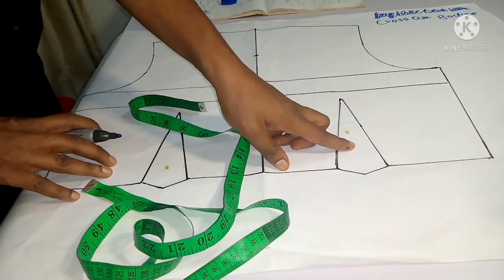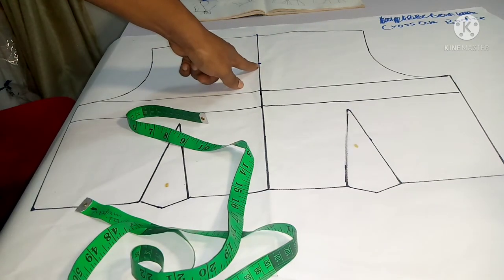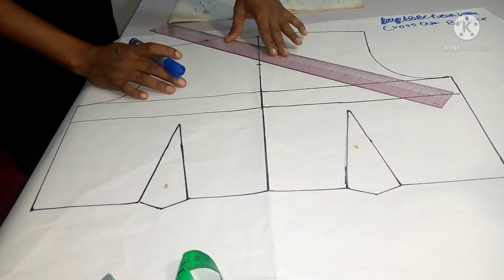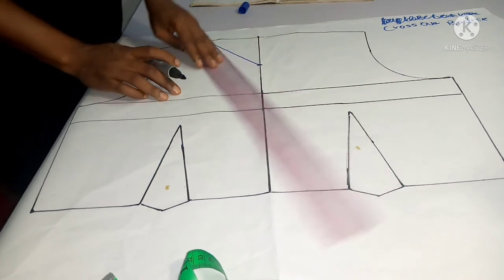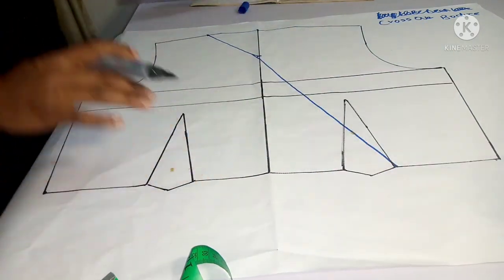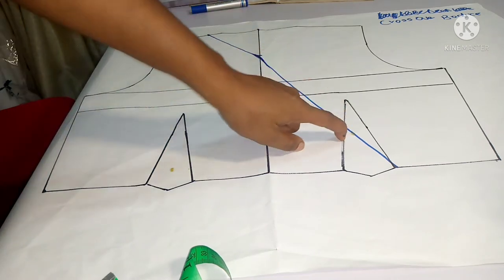Remember, the crossover goes all the way to the base of the left waist. I'll connect my shoulder point — the wideness of my neck — to the new neckline depth, and it goes all the way down to the waist. Crossover bodice is very simple. Use a sewing ruler to connect these two points, then connect left side of the waist. Smooth out any small bump, and your crossover bodice shape is ready.